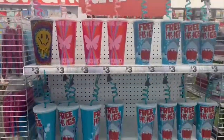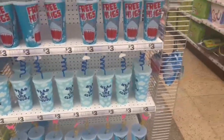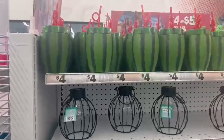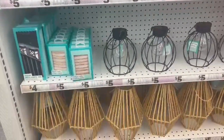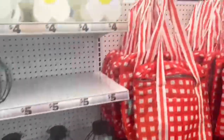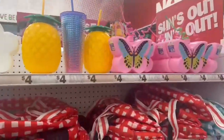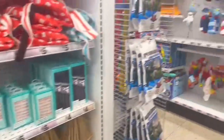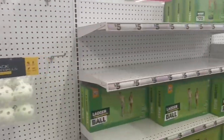Bismillahirrahmanirrahim, assalamualaikum, welcome back to Nadia's Kitchen and Vlogs in the USA. Today we're here at Five and Below — I'm already inside the store showing you guys all of the new things they have. They have a lot of new variety for the summer and spring collection, and they're such a good deal, honestly five dollars and below — such a steal.